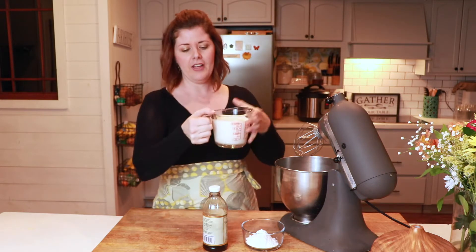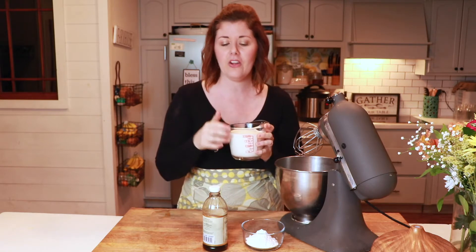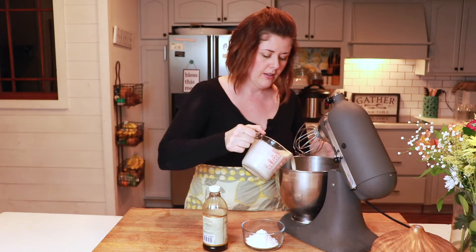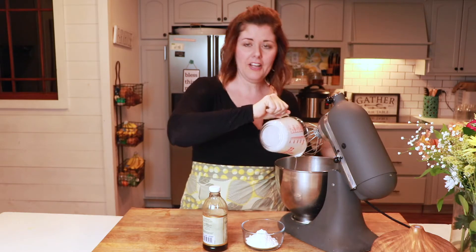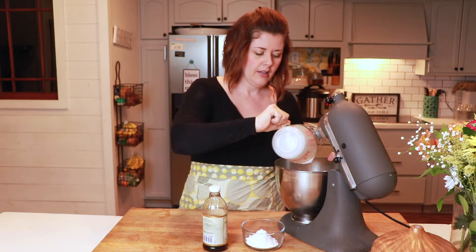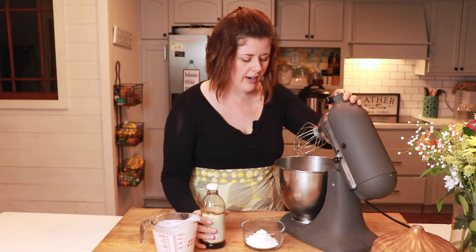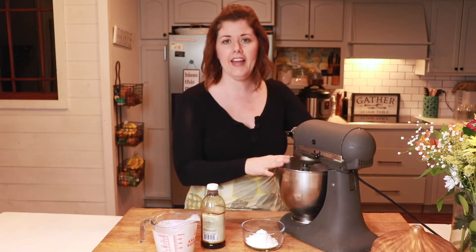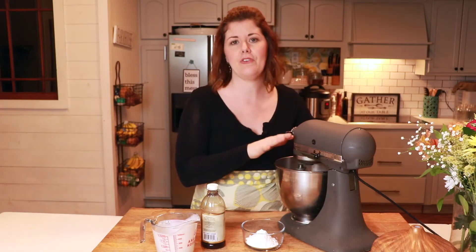I'm starting out here with just heavy whipping cream. If you have access to this fresh, that's awesome, or you can pick it up in the grocery store. I have two cups that I'm going to put into my stand mixer. It's really helpful to do this in a metal bowl that is a little bit chilled — it'll mix up just a little bit nicer for you. I'm going to go ahead and turn my mixer on and it's going to start working.